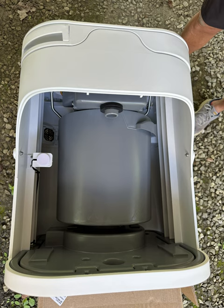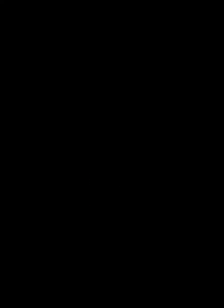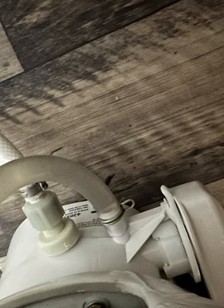This is the inside — you can kind of see the pail. This is the toilet we're taking out of the Host Yukon. It's a fairly easy process. The first thing you do is take out the water line going in. Very easy, just twist off.